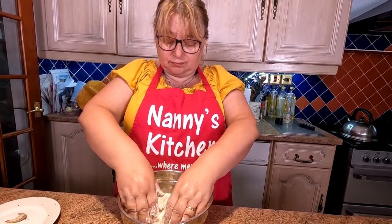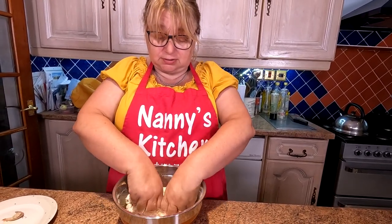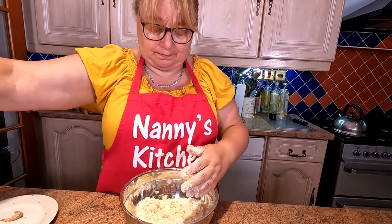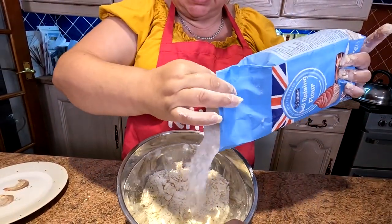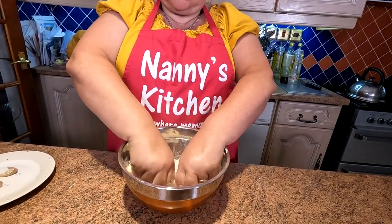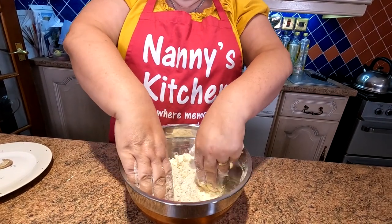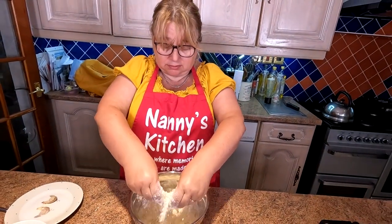You don't need a mechanical beater for this - your fingers are the best thing. You just want fine breadcrumbs. I am going to add some more flour because it's still a bit sticky. So she's just putting a bit more flour in, folks. It's touchy-feely. And you're looking for a crumbly texture, basically, aren't you, Sharon?